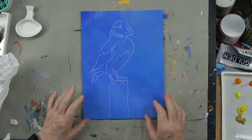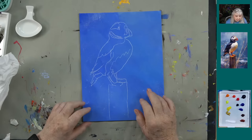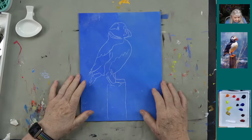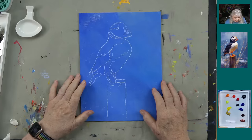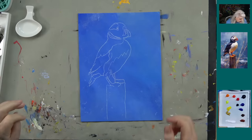I've got a 9 by 12 canvas, which is a size we've been using a lot lately because it's a little easier for you guys to see, and I've just outlined the puffin. This traceable will be available tomorrow on our academy website for orange members and above. In the meantime, let's talk about how we're going to turn this into a really cool looking painting.